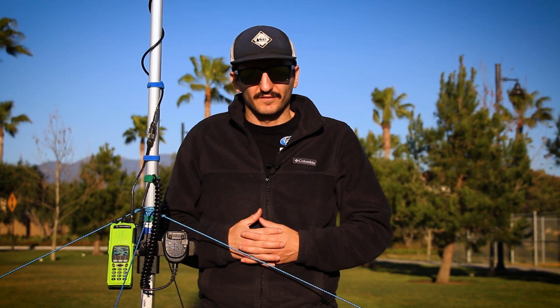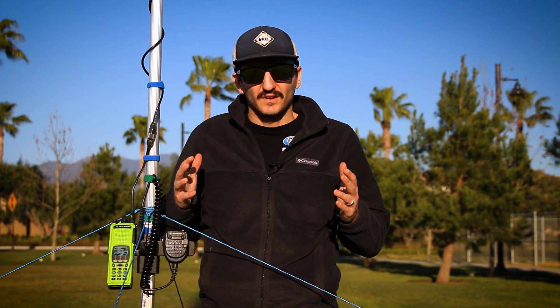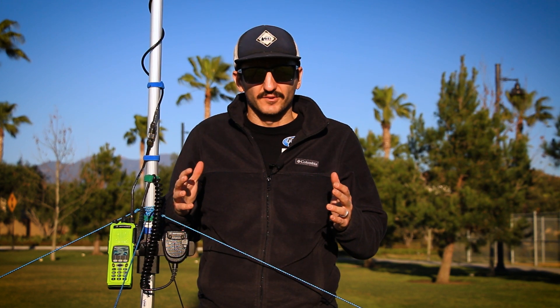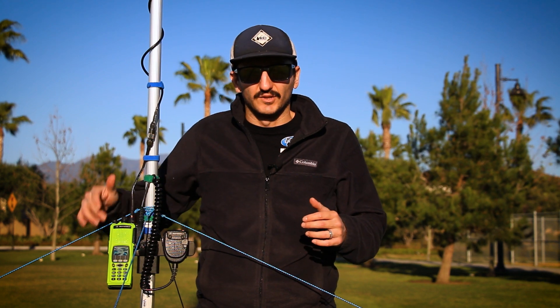How you doing guys? This is Anthony here from DIY Auto Tech Automotive Diagnosis and Repair. Today we're going to be talking about race radios and mobile radio setups out in the field using handheld radios.